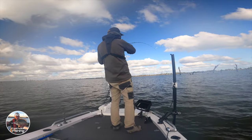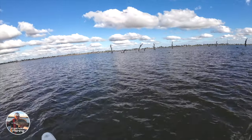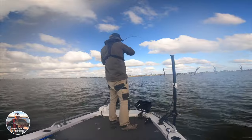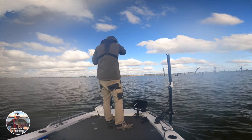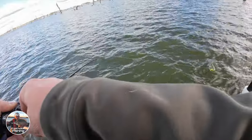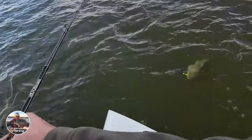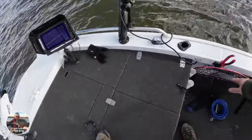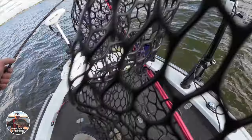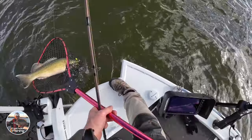Oh, got him, got him! Whoa, how good's that?! He just came up and smashed that — oh, he's a nice fish! He's a nice fish! Well done, good stuff! How good is that?